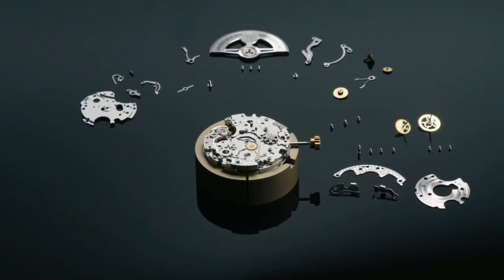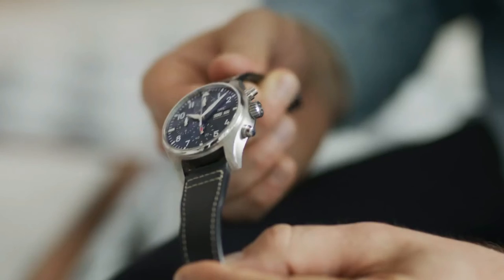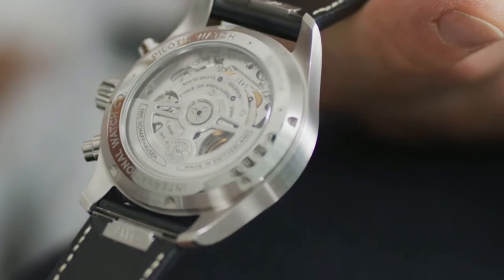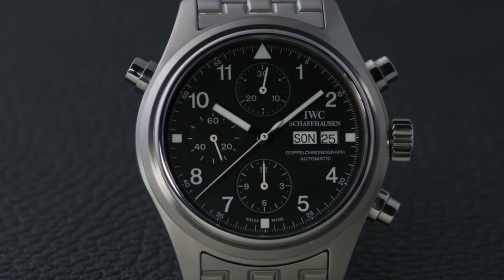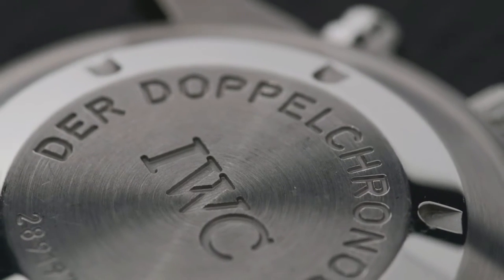There must be an increase in complexity as you go through each of those chronographs. If you look at the standard chronograph, the basic movement is the foundation, and there is a module on top of it for the double chronograph. This module was entirely designed and developed at IWC. You can see it from the outside on the double chronograph because it has a third pusher on the case. And the flyback chronograph is entirely different — you cannot compare it with the other ones.